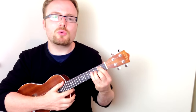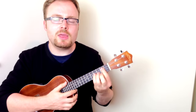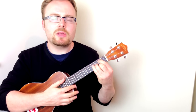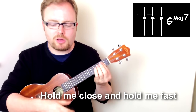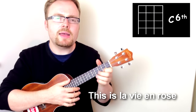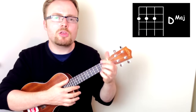Now that you've got the intro sorted, the first line of the verse is very, very similar to the intro as well. It's G, G Major 7, E minor, C6, and D. So let's go through that first line really slowly: Hold me close and hold me fast, this magic spell you cast, this is la vie en — and then two downstrokes on the C6 — rose — and two on the D.